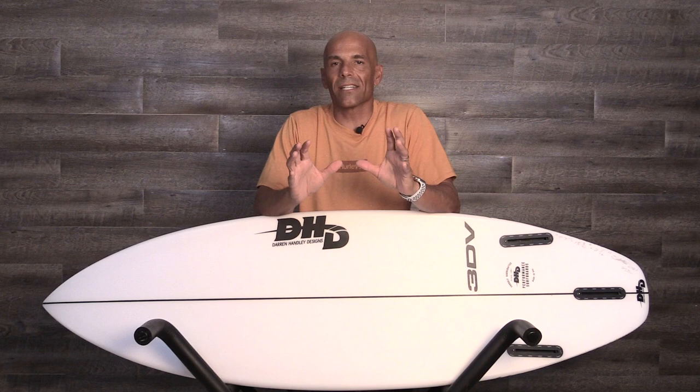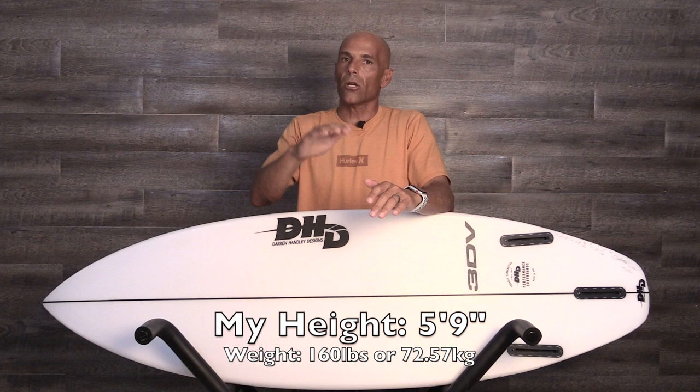As we dive into the attributes of this board, I want to say this: it's a small wave, high performance shortboard and there's something very unique about it — and it's in the name. It's the V in the tail. Now to the eye, it looks like a lot of the other boards we reviewed for that daily driver range — that 2 to 6 foot surf. And there are certain things about it that are very similar.